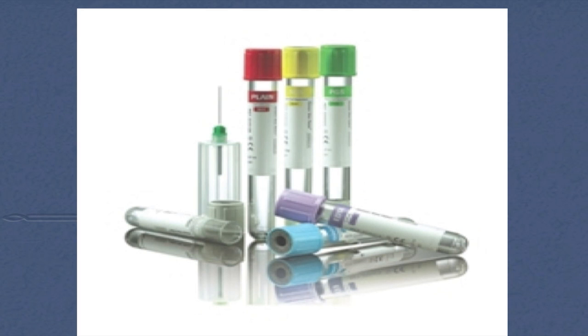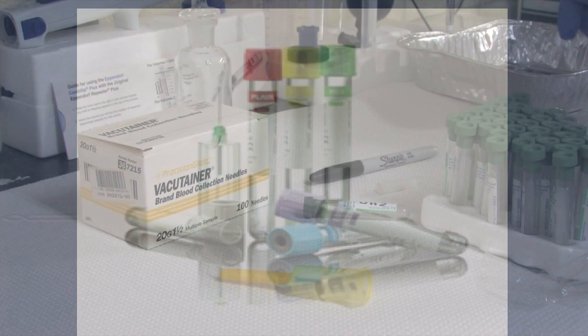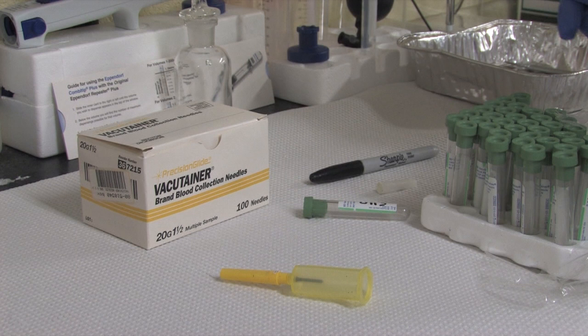The blood tubes can be different based on what type of testing you will be doing for your small ruminant. Be sure to check what type of blood tube you will need for the laboratory procedure to be completed. After all the materials are gathered and you know what type of blood tubes you will be using, you are ready to collect your blood sample.